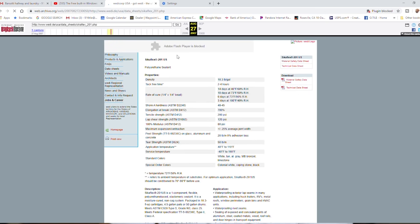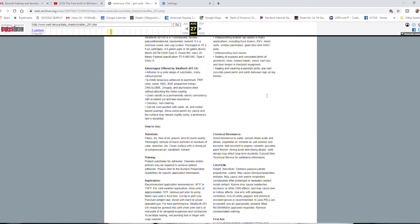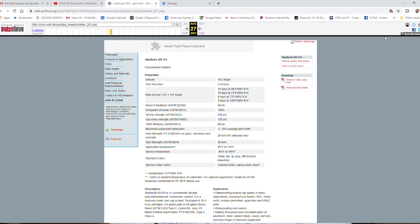That actually took me to the archived Weedy website from 2007. If I go to the data sheets, I find Cicaflex 201 US. So this is the sealant that Weedy was using at the time — a polyurethane sealant. You can see all of the different properties of it, and it does show that it comes in a white color. This is the sealant they were using: Cicaflex 201.